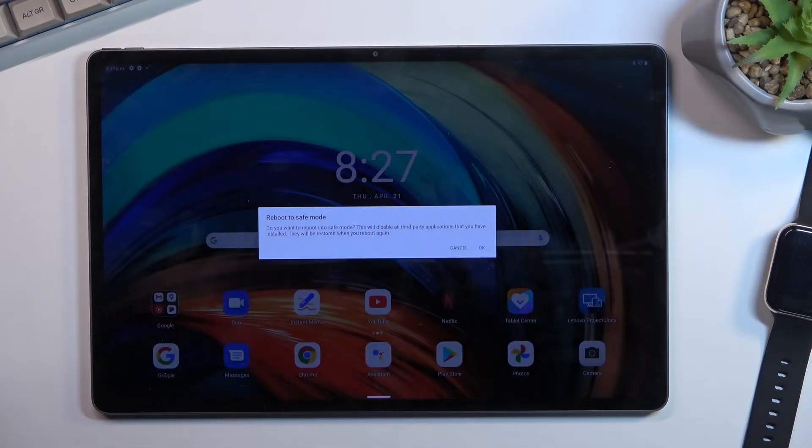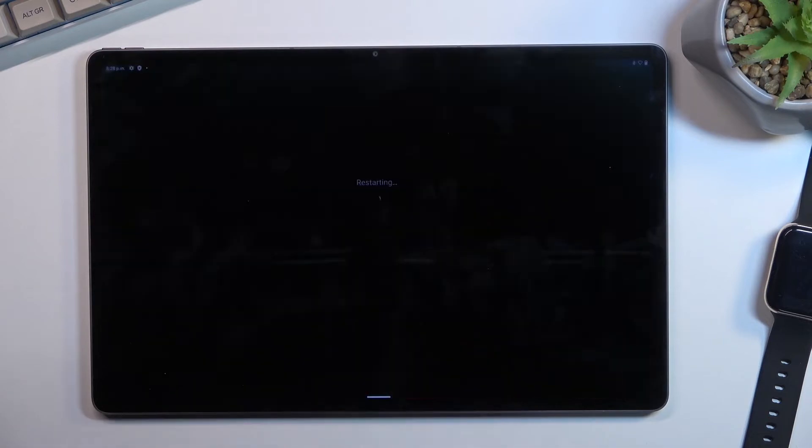This then brings up the window 'Reboot to Safe Mode.' It asks: do you want to reboot into safe mode? This will disable all third-party applications you have installed, which will be restored when you reboot again. So let's click OK — this will initiate a reboot.